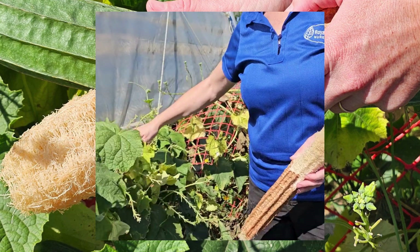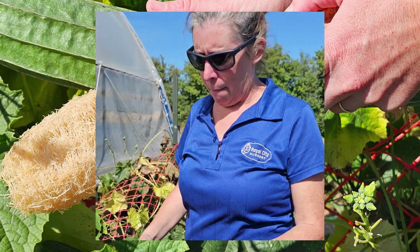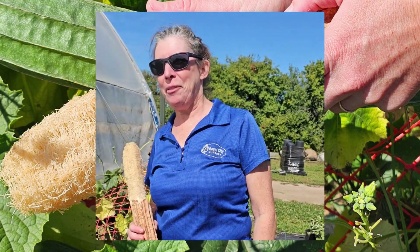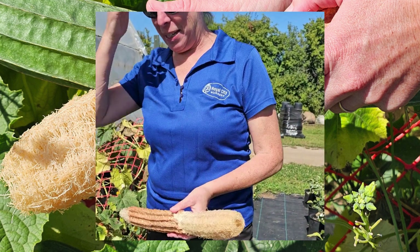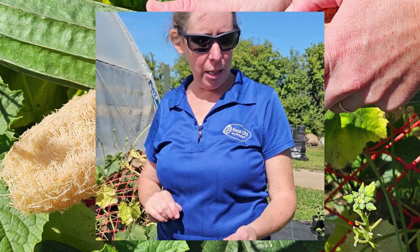I'm going to get a sturdier trellis for them next year. Is that snow fence? That is snow fencing. Next year something a little sturdier, but this is the first one I harvested.